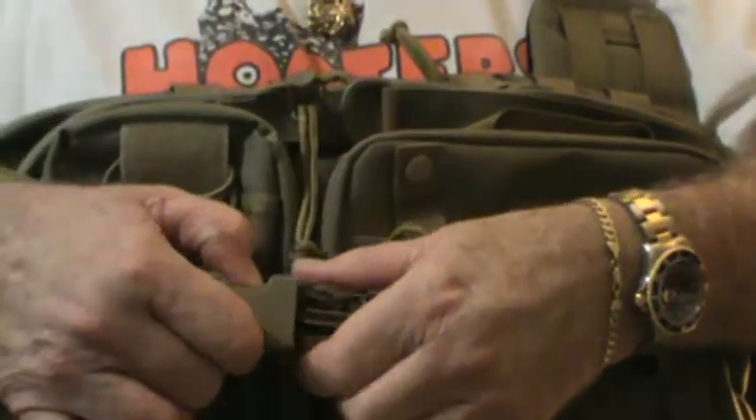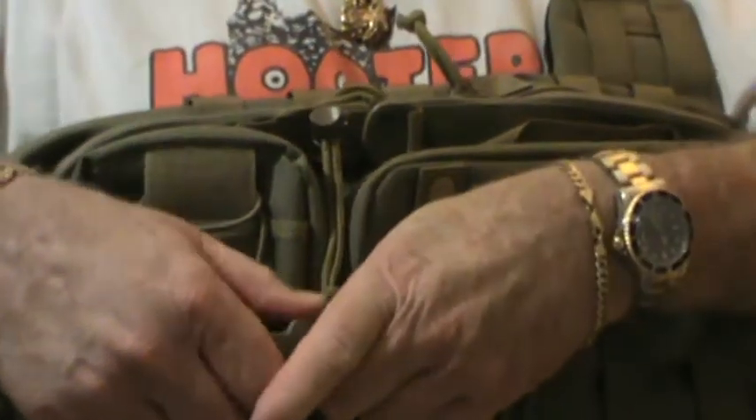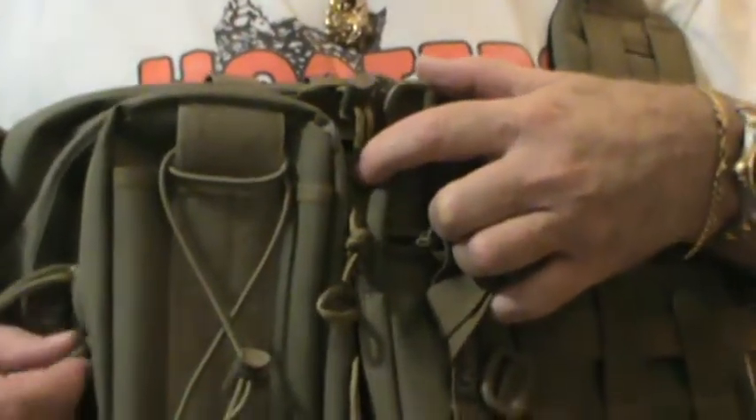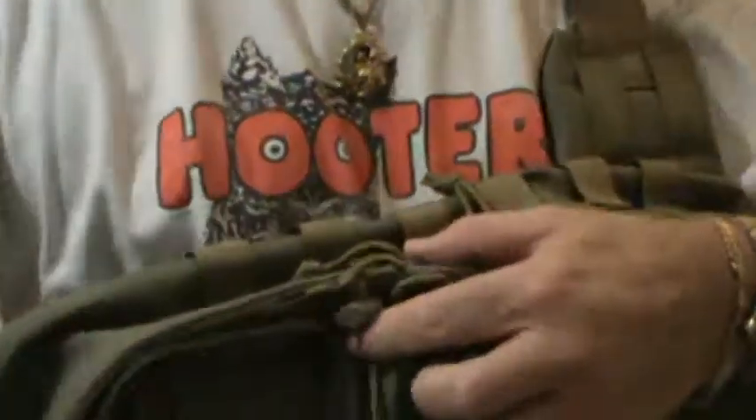It also has an anti-theft feature so when you have it on your back, no one's going to open your zippers or get into your pockets. It would be pretty hard not to hear what's going on with this pack. It's got a nice size pocket here. It's really nice.